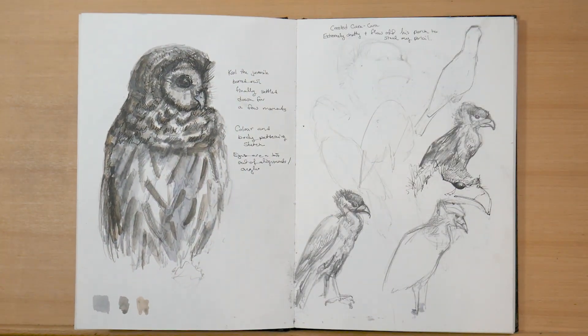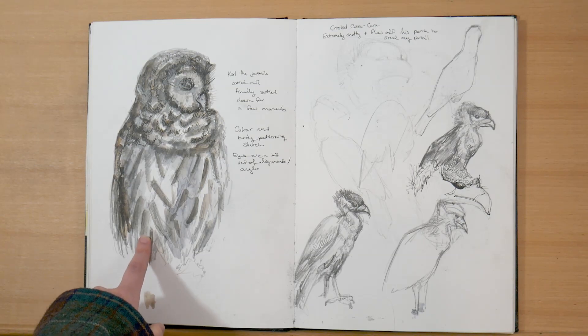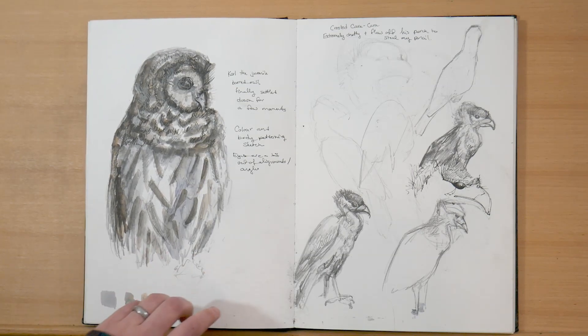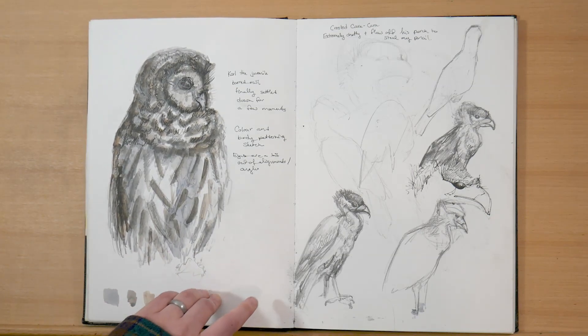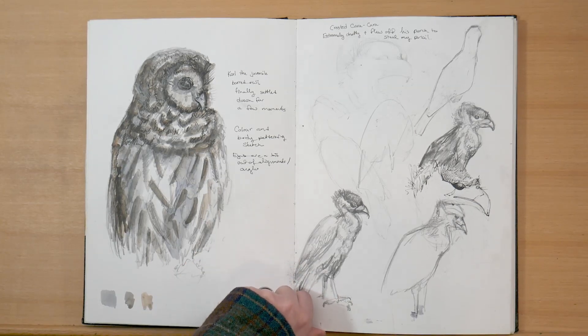Now we're back to that workshop I showed earlier. On the left is Carl, which was the juvenile barred owl who was bothering the screech owl. And on the right, I've got a crested caracara. Again, I was trying to figure out how to draw birds in motion and just understanding birds at all — birds are very strange creatures.